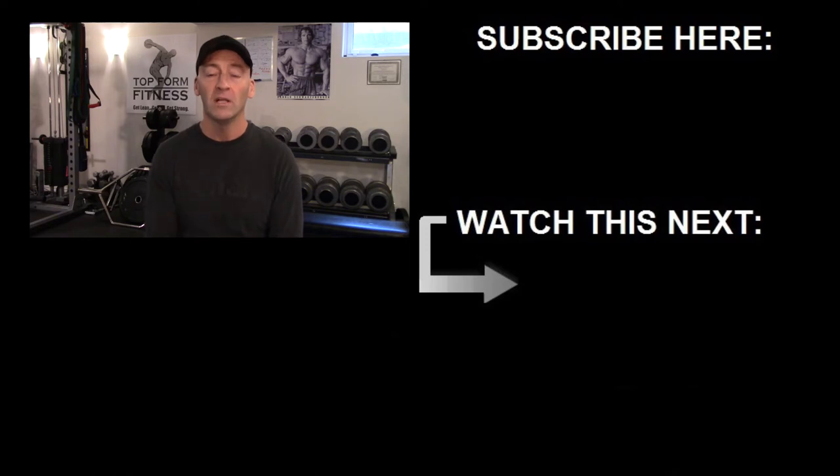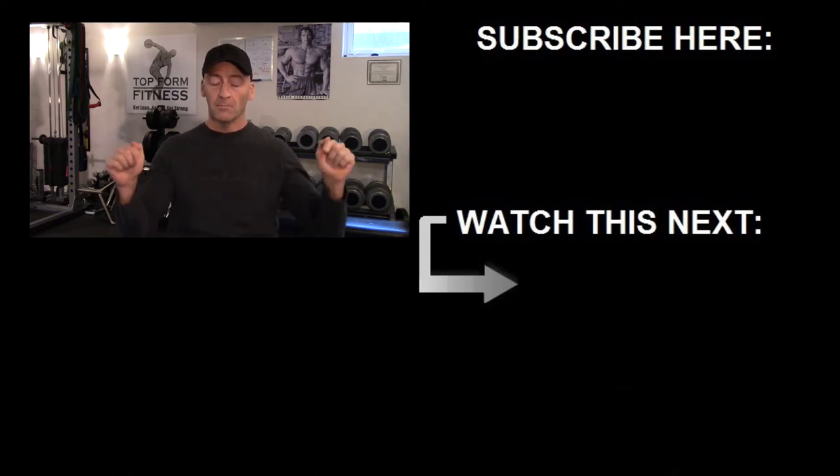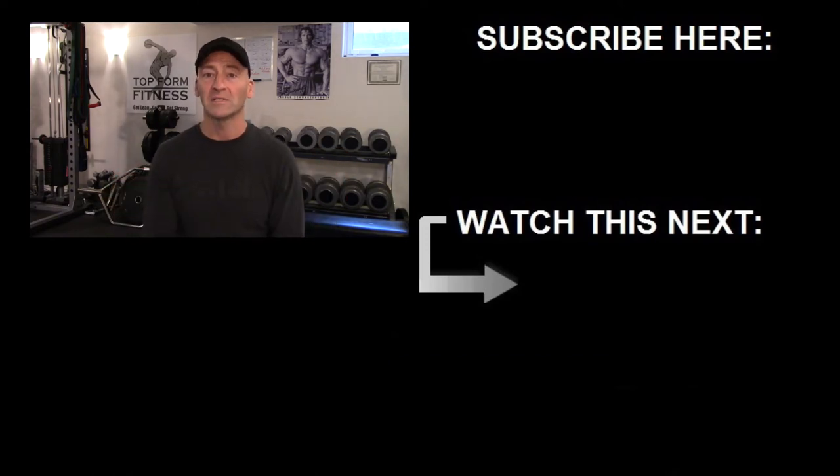I hope you found this video helpful. If you have any questions or comments, post them down below and I'll get back to you as soon as I can. If you liked it, give it a like and make sure you subscribe for more videos coming up soon. Until next time, stay strong.